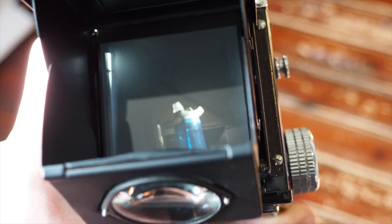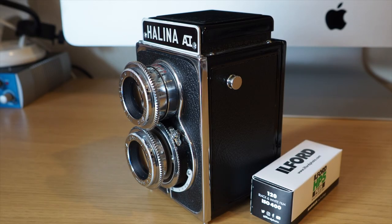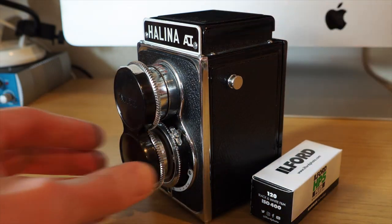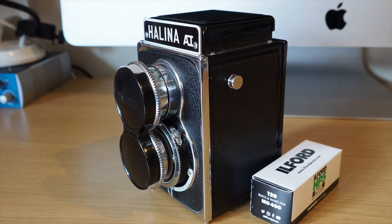And that in a nutshell is a TLR camera. That is the Halina AI TLR camera. I've tried my very best to give you a reasonable review. But let me know your thoughts — have you used a TLR camera? Have you got one of the fancier ones? Please let me know if you've got a Yashica. And let me know what you think of the pictures. I'll see you all soon.